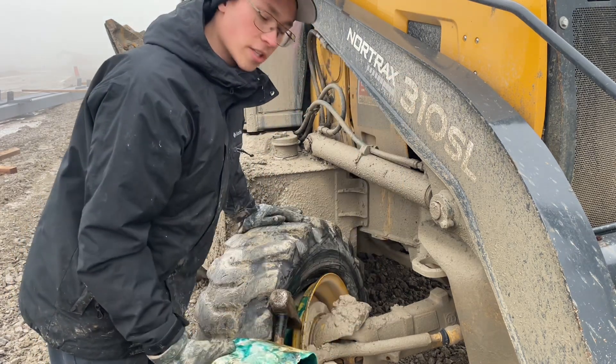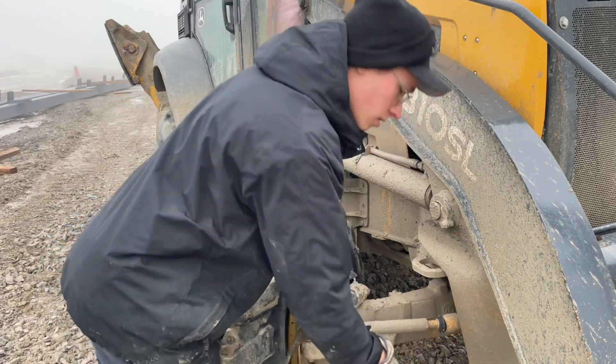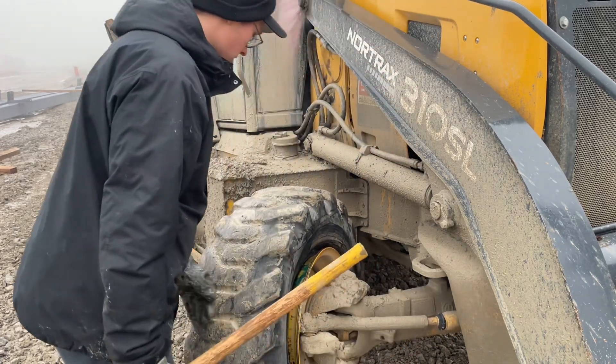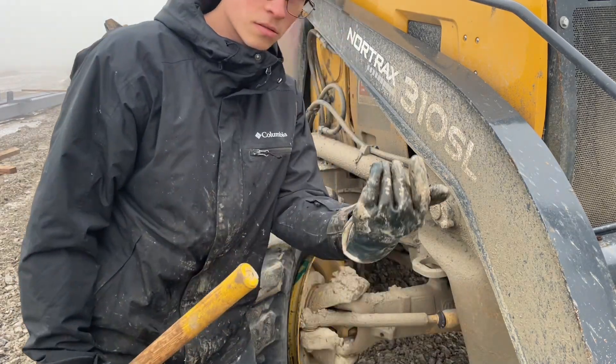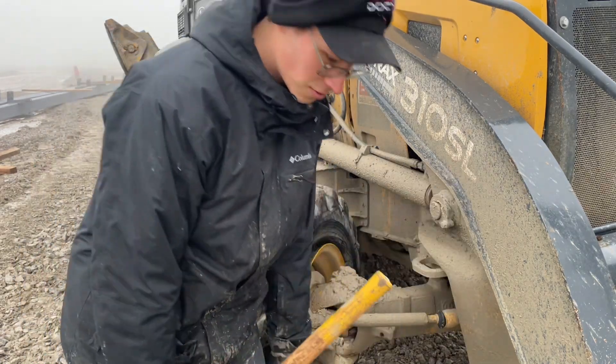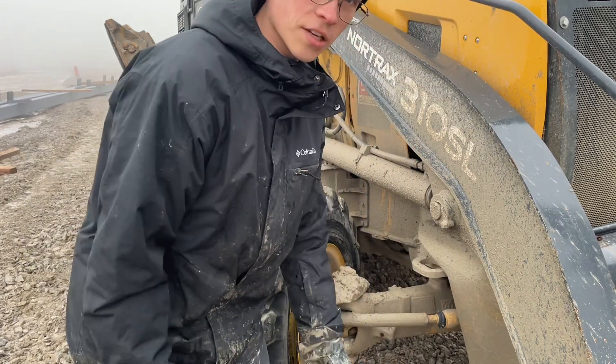So I'm just tossing some sealant in, saving them a couple hundred bucks. Life is good for them, and life's good for me because I make like ten bucks. It's not as good as selling a tire, but it's the recurring customers — that's what's important.